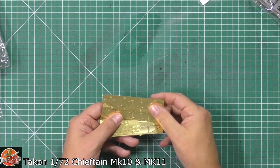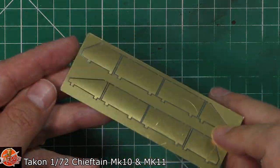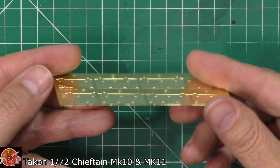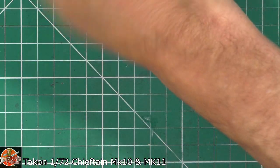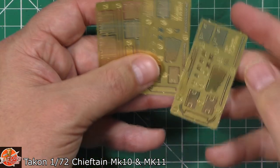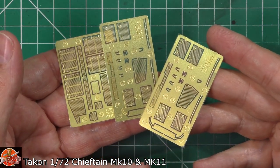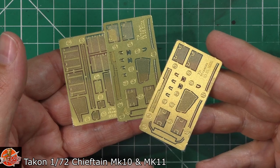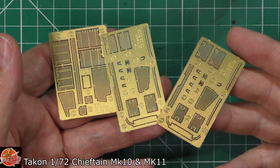Looking around at the photo etch bits, as you can see, it's dual paired. Very, very nice. It's quite thick - I would say that's probably in scale. So that's quite nice. Obviously, we get two of those. And then we've actually got these as well. The different storage bins on the side have got the different versions in it - so we've got the Mk10 and Mk11 stowage bins on the sides, just like that.